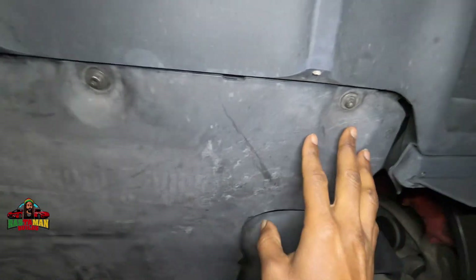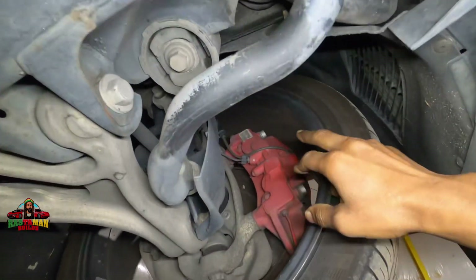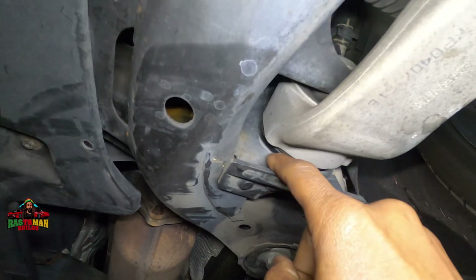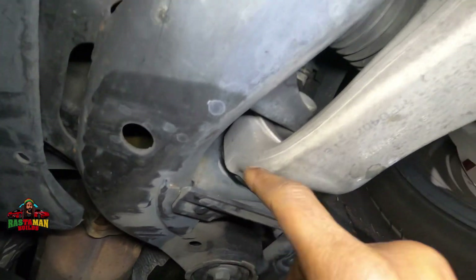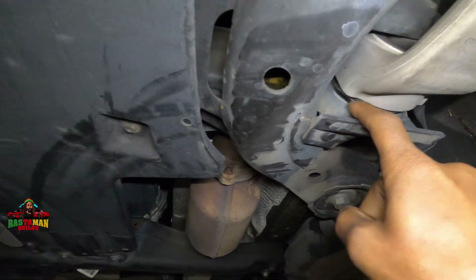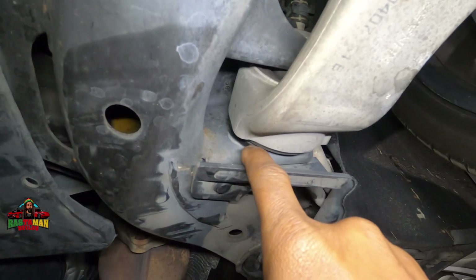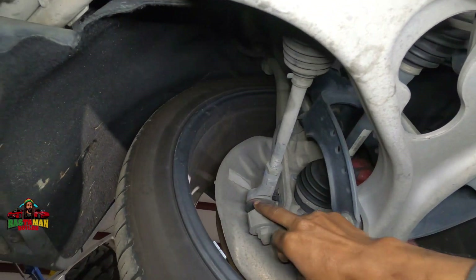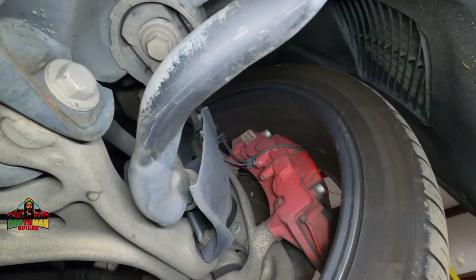We're going to remove this panel so we can drain the fluids. Doing some preliminary checks — looking at the control arm and the bushing. See right here how it's kind of shiny in this spot? This is moving in and out, which tells me this bushing is a little soft or weak. It shouldn't have a shiny spot there, and I don't have any shiny spots on the other side. If this were by design, both sides would be doing the same thing, so something is going on there.